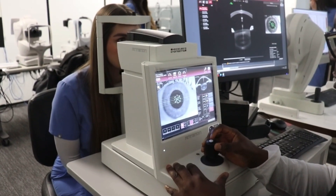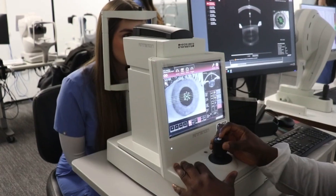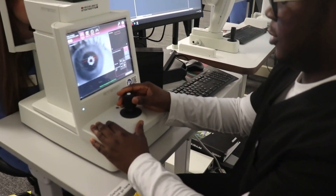The OCT is a non-invasive imaging device that works very similar to an ultrasound. Instead of using sound waves, the OCT uses light waves, so it's a very easy procedure to use. It captures a lot of information to look at the layers of the retina, and any condition that would benefit from examining those individual layers in more detail is something we might recommend an OCT for.